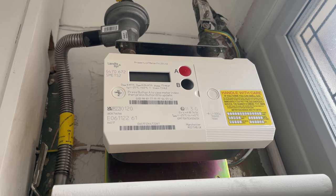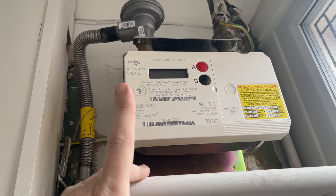What's up everybody, welcome to Fixed Up with Fosco. My name is Keith and in today's video we're going to look at how to read this gas meter, which is the Landis Gea Plus.